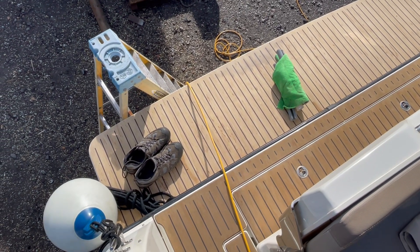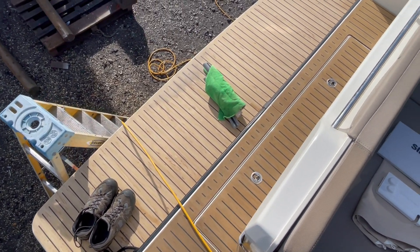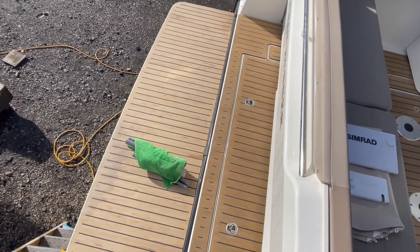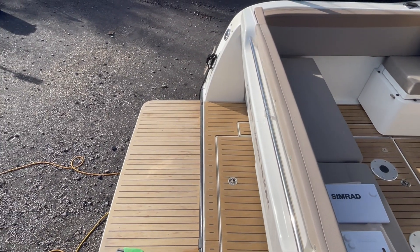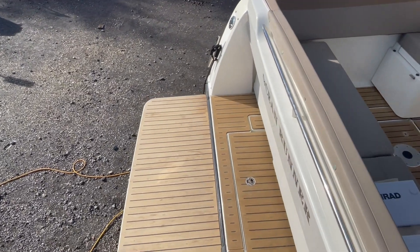22nd of October 2023. This is a Quicksilver Weekend 855, the centenary edition — that's the high spec boat.